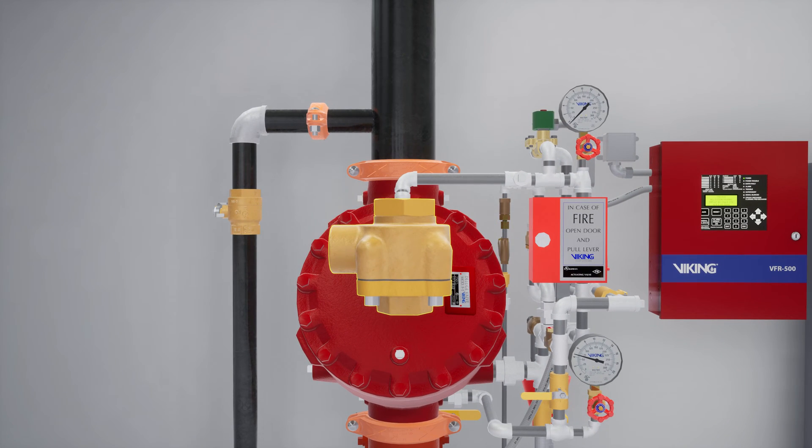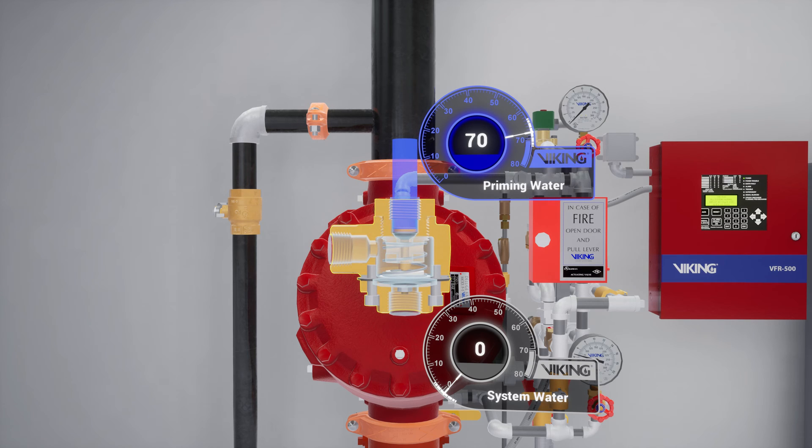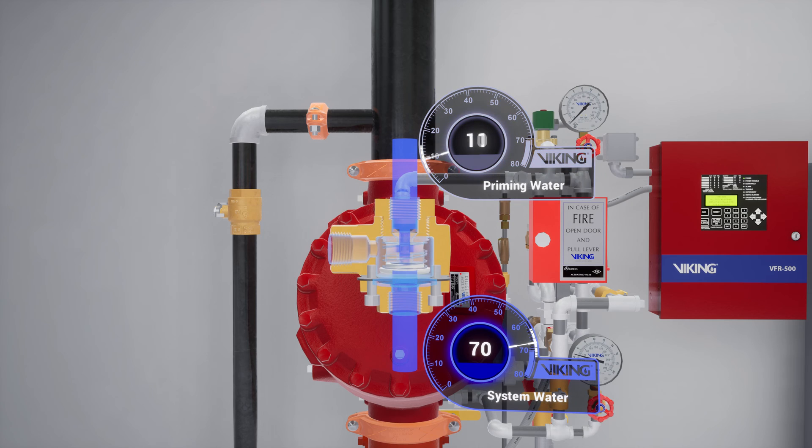Following the trim off the prime chamber is the Pressure Operator Relief Valve, or PORV. The PORV is a device that ensures the valve remains in an open state while water is flowing through the valve. When water is directed to the sensing side of the PORV, the push rod is forced open. Priming water is then directed to the open drain, preventing the priming chamber from repressurizing.